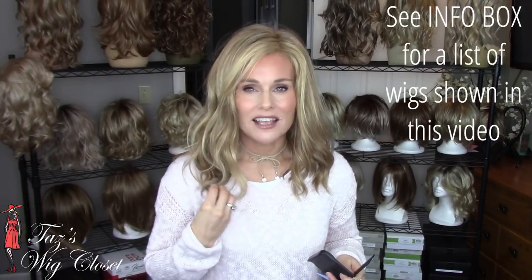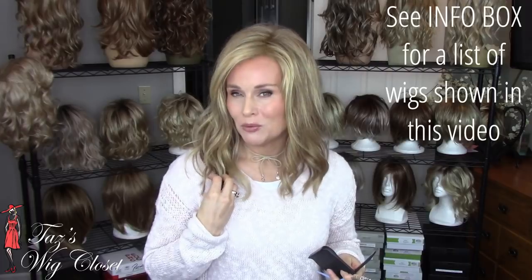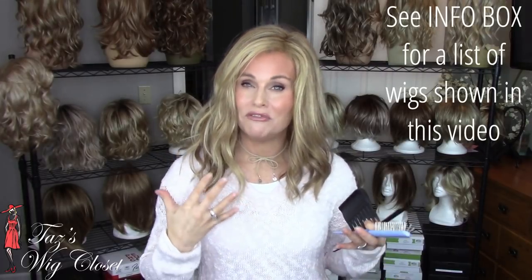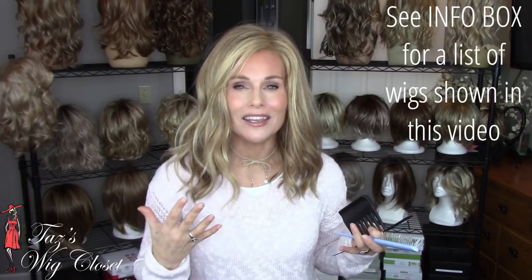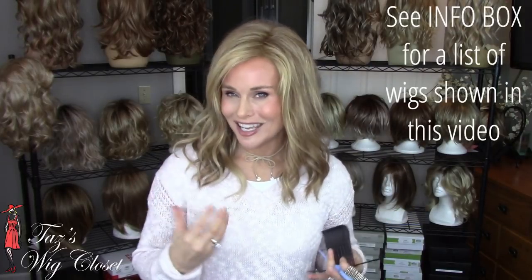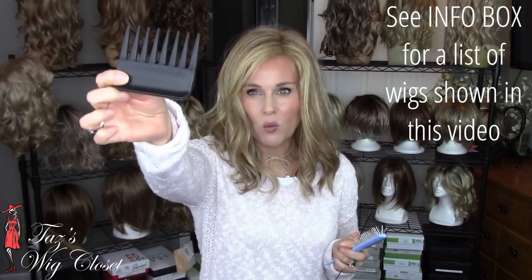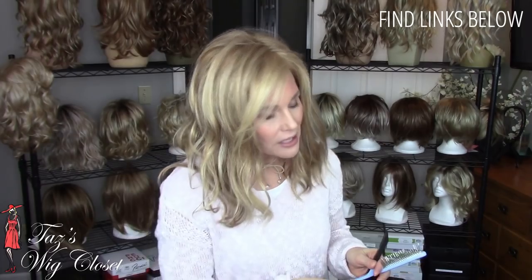Synthetic wigs are not like human hair. Human hair has the ability to bounce back; synthetic fiber does not. So you want to be very cautious and careful to use the right products and the right techniques. One thing you're absolutely going to want for your synthetic style is a wide-tooth comb. You'll notice the teeth are set very wide apart and it's smooth plastic — this allows it to glide through and release tangles and refresh the style without a lot of friction, wear, and tear.